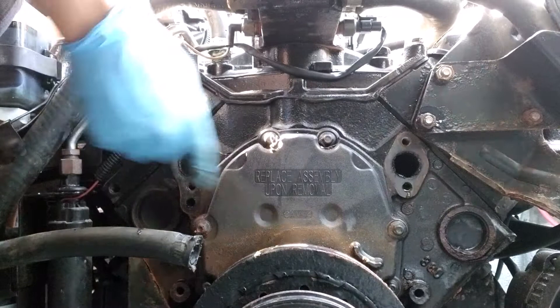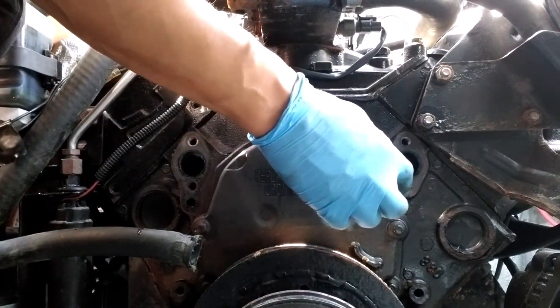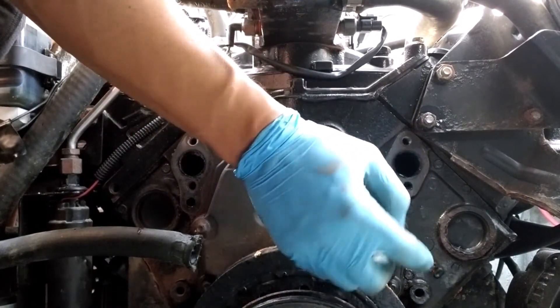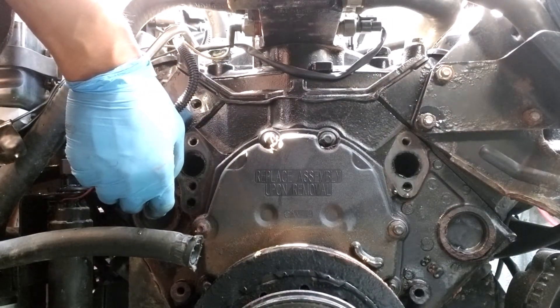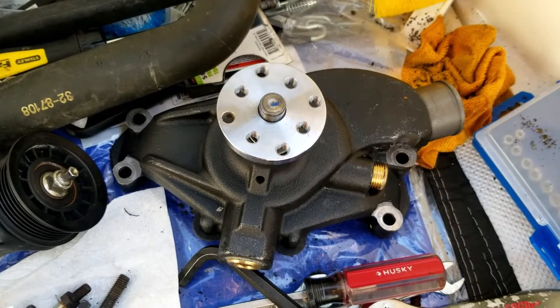I need to make sure there's no residual gasket here and here. It's actually pretty clean already. I'm going to clean it up and install the new water circulation pump.